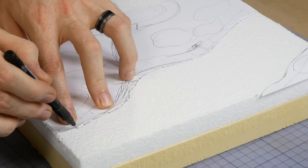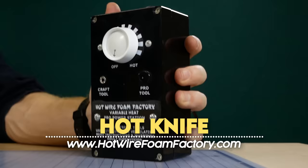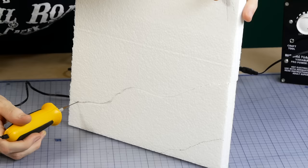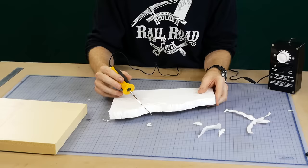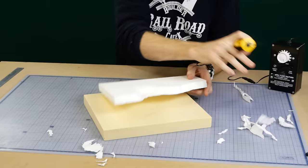Once the template has been cut out, it's transferred onto the white foam with a felt tip marker. To cut the foam I'm using a hot knife tool from the Hot Wire Foam Factory. These tools make light work of cutting through the foam and I'm able to get very clean, precise cuts. I roughly cut out the shape I need and create a shallow slope that leads down to the river. For the most part the foam will be covered in sculptor mold, so all we really need is the general shape of the bank cut out.